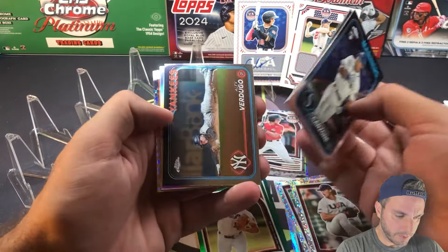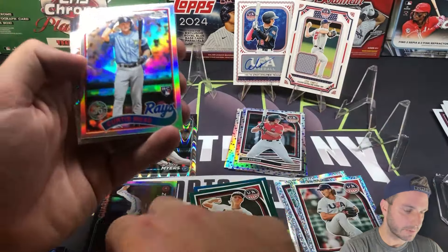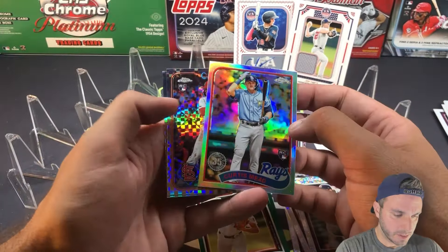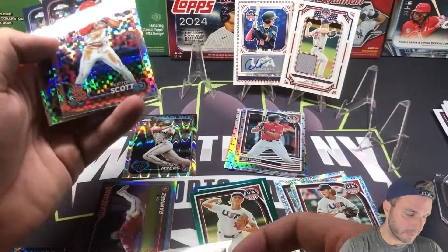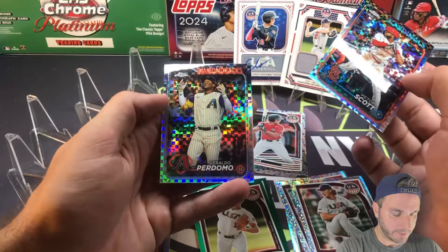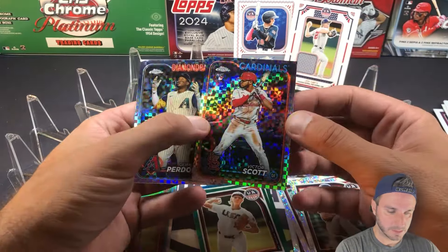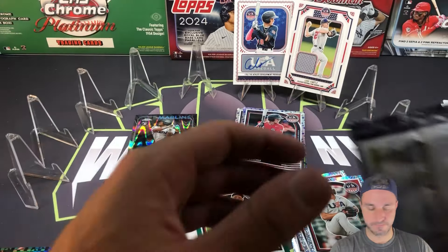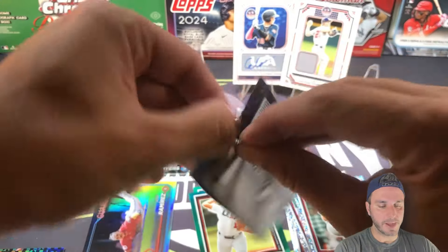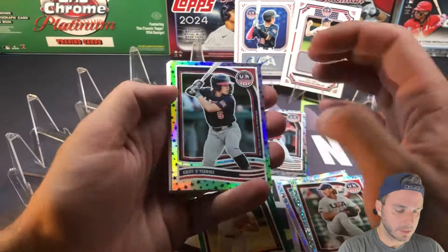Over to Topps Chrome: Canzone, Guerreiro, Verdugo, 89, Curtis Mead — pulled this one a couple times now. Rookie X-Fractor Victor Scott — just kind of a random rookie in there. And Perdomo — Geraldo Perdomo for the Diamondbacks. These are the last two packs of Blaster No. 1 for USA Stars and Stripes.